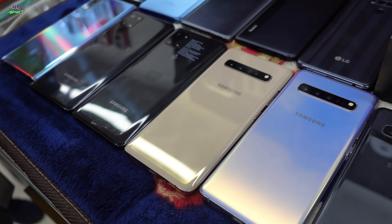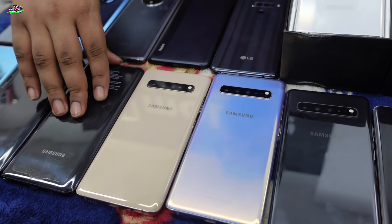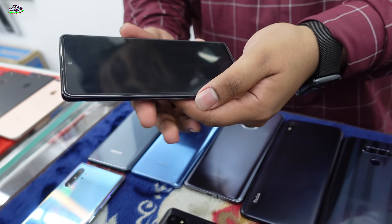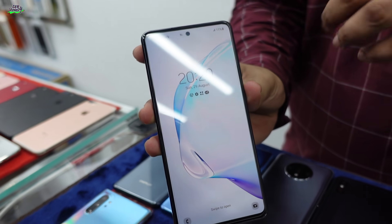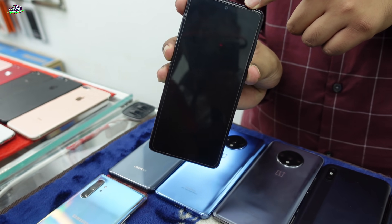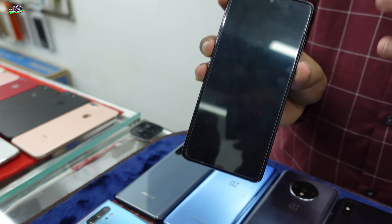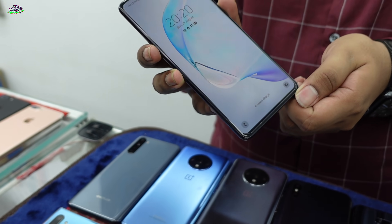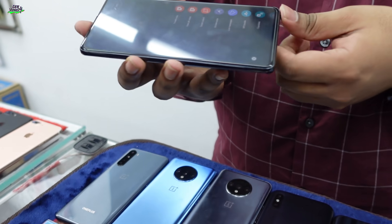The Note 10 has a fan base. The Note 10 Lite is based on the Note 10. We can see the Note 10 Lite in black color. Note 10 Lite is introduced with a 6.7-inch display. It has 8GB RAM, 128GB storage, and the price is 8,500.